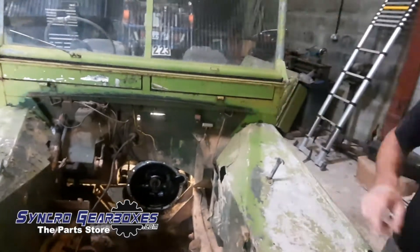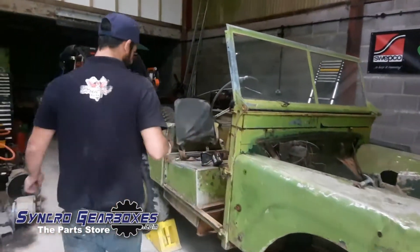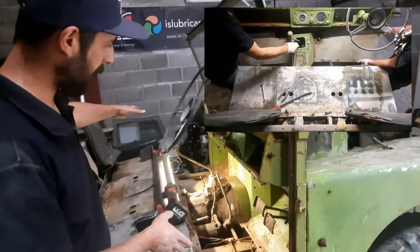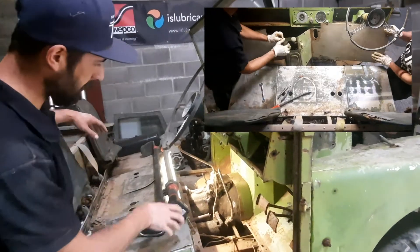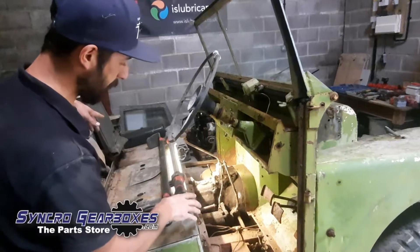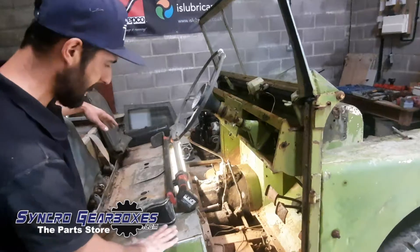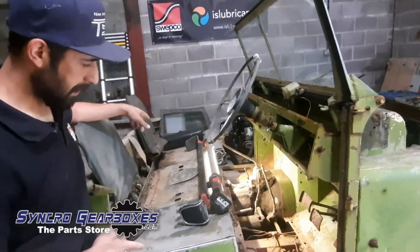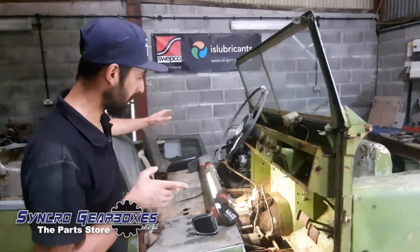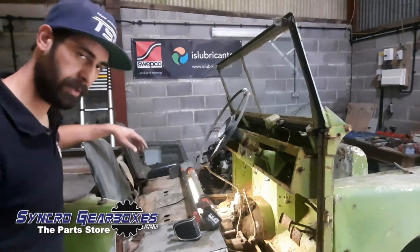So next job — I'll show you around here — is we're going to jump in and carry on taking out the seat box. Obviously we've taken out the floor panel there, so you can see that we've got to the gearbox. We've got the bellhousing bolts out and everything, and we've done the gearbox mounts as well, so it is just sat there ready to come out. We're just going to take the seat box out which will give us better access so we can get the forklift in to lift it out. It just makes life so much easier, so we're going to crack on with that and keep going.